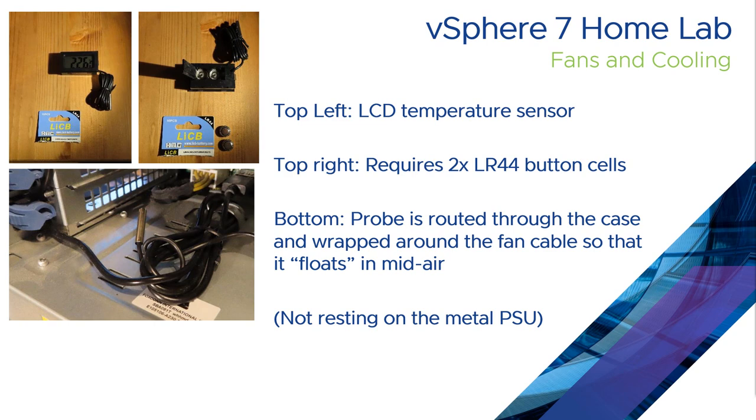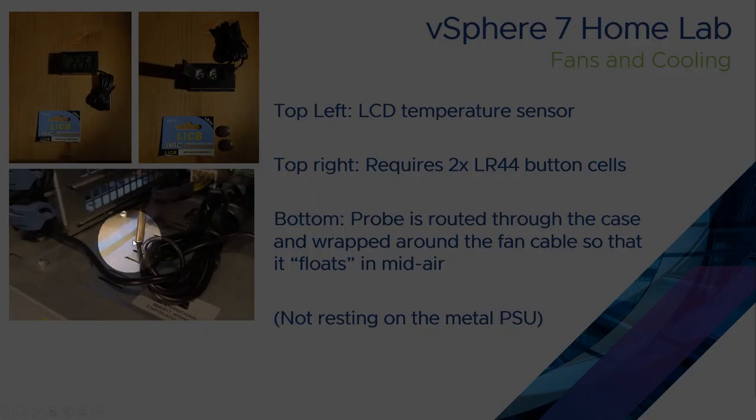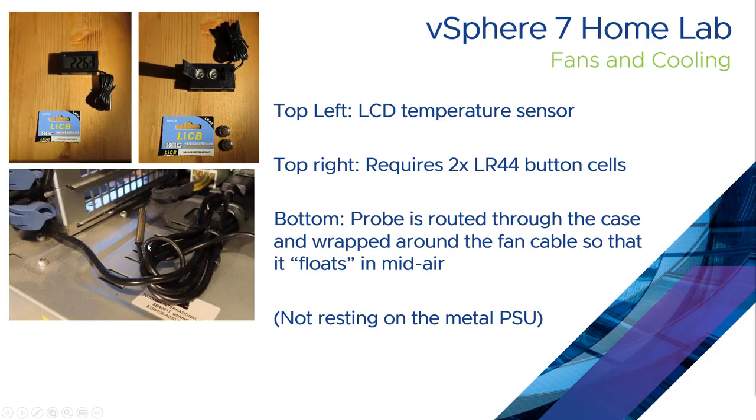This is the thermometer I've chosen — just an LCD thermometer from eBay. It uses two LR44 button cells; I replaced mine as soon as I got it because they were already weak. The temperature probe I've wrapped around the wire that hosts the fan so that the actual sensor is floating in mid air rather than resting against the fan. This gives an accurate ambient temperature reading rather than the temperature of the PSU exterior.